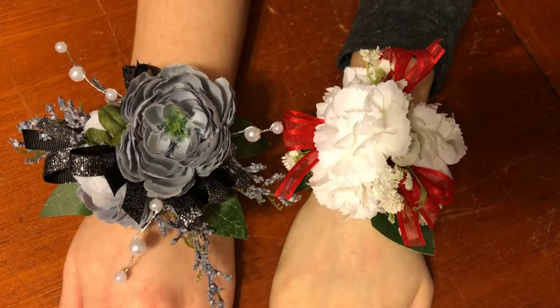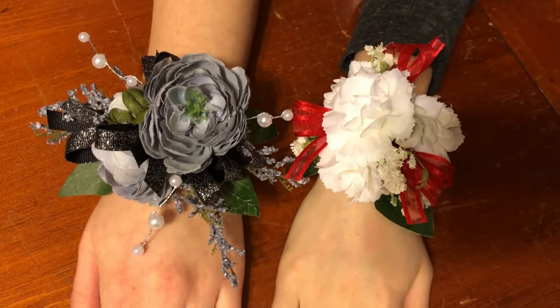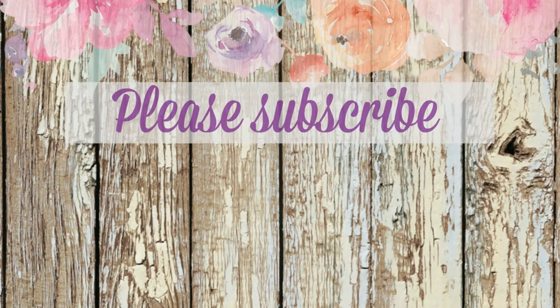So there you go, and that's it! I hope you like this tutorial and I appreciate you watching. Make sure to give it a thumbs up and subscribe if you haven't. Bye!